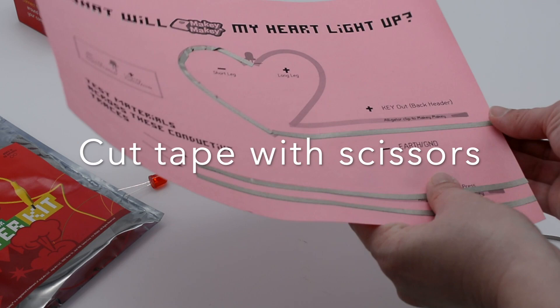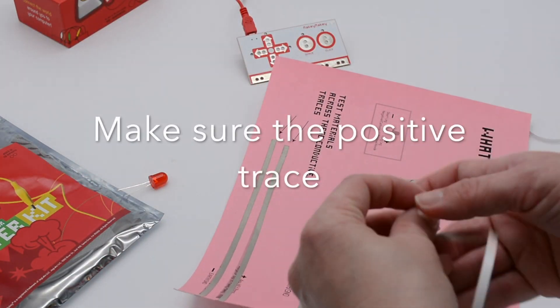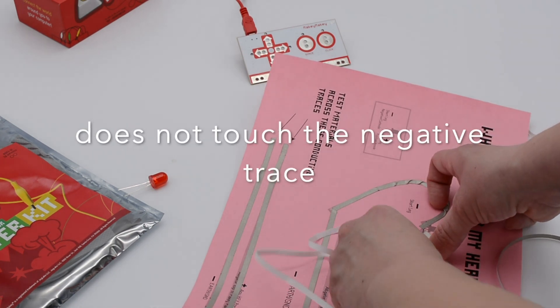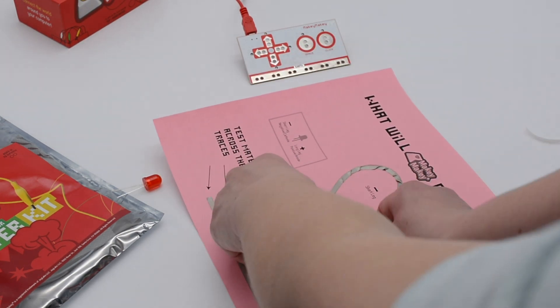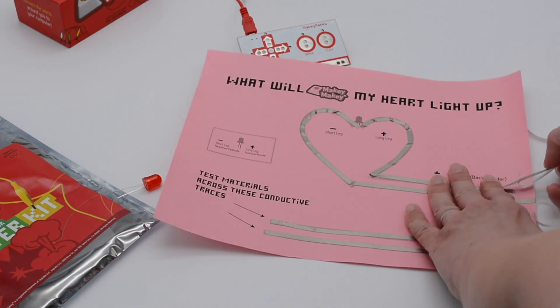Then take another separate piece of tape to start your positive trace. Place that tape down and kind of turn it, curve it, and smooth it so that it has a nice curved edge. We want it all to be one solid piece — press with your thumb to get a nice corner and pull it down.